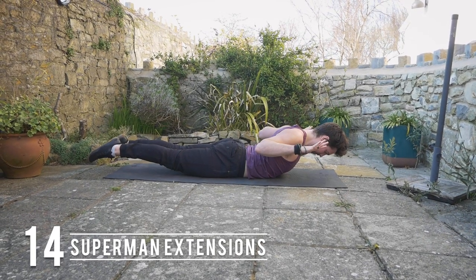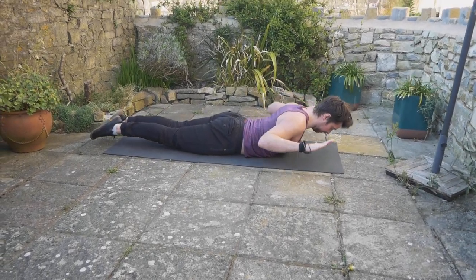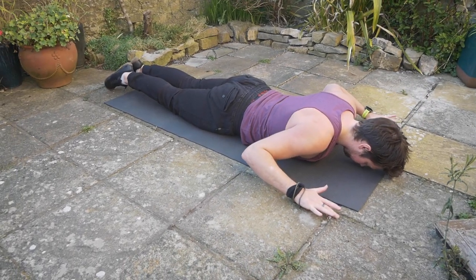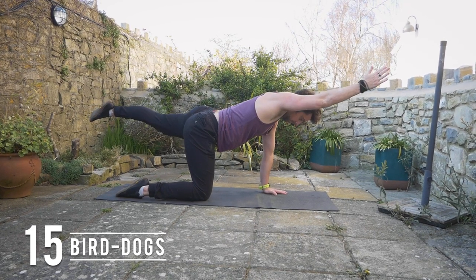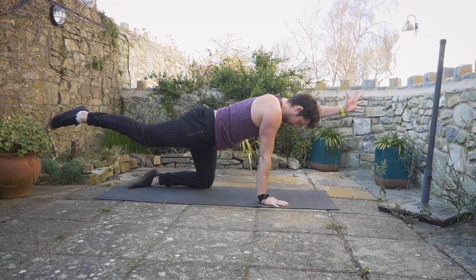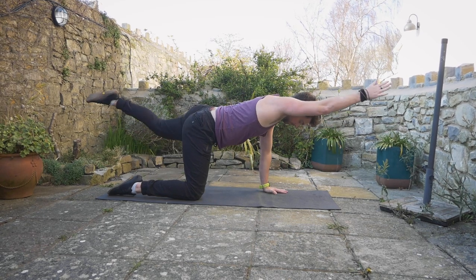Supermans are great for engaging all of the posterior chain — really squeezing the shoulder blades together, tucking the tailbone under, and lifting the upper body and legs off the floor. Bird dogs are another great one for stabilizing through the pelvis: extending with the opposite arm and opposite leg, and contracting through the core to prevent rotation from happening.